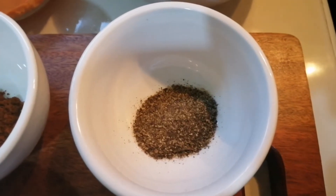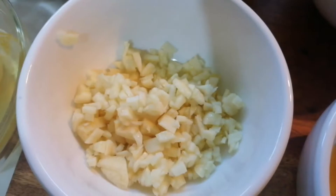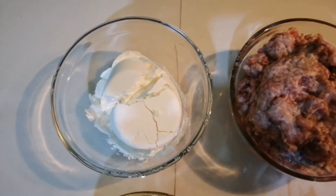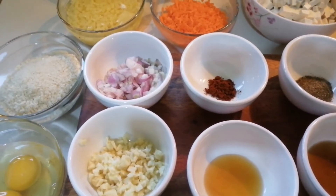Mga ingredients: ground black pepper, fish sauce, sesame oil, paprika powder, red onion, garlic, egg, breadcrumbs, tofu, carrots, potato, ground pork, at cornstarch. Ito na ang ating mga ingredients na gagamitin para sa ating tofu balls.